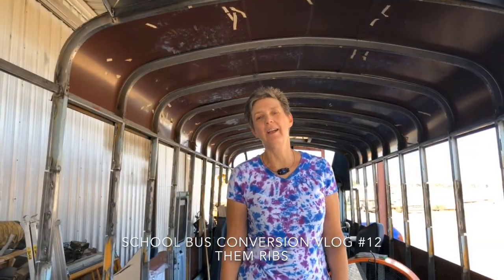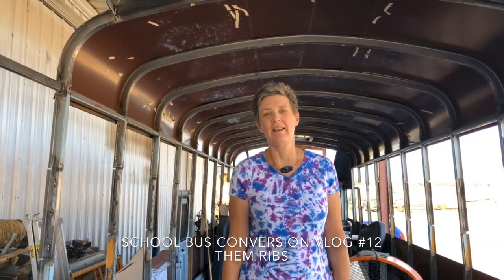Hi everyone, it's Shelly here at nap time. I had the pleasure of having my two granddaughters all this week, so I didn't work on the bus at all. I got to play, so we're going to bring you up to date on what Randy did this week while I was off playing with the girls.